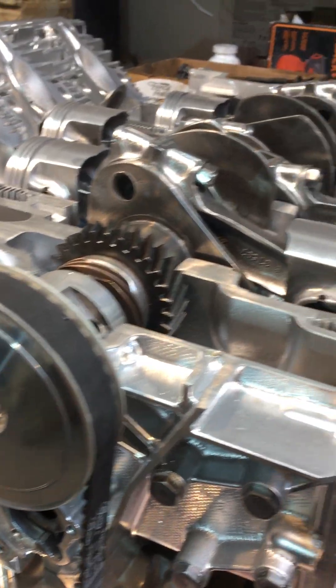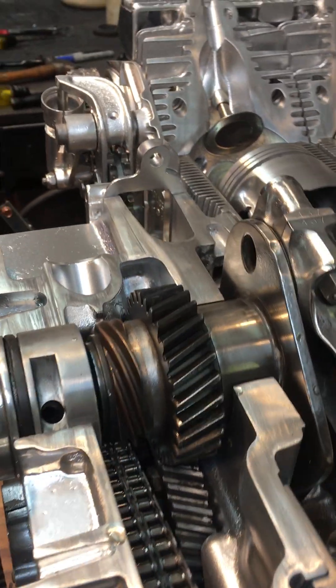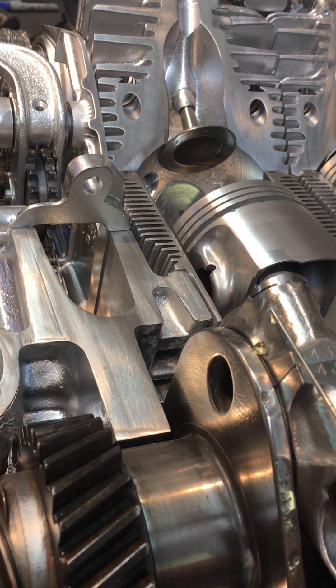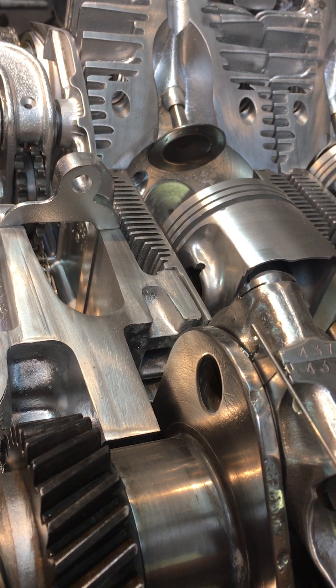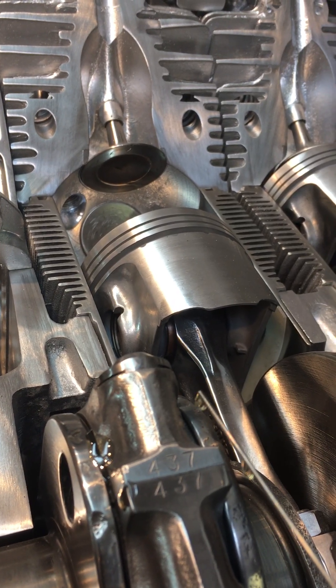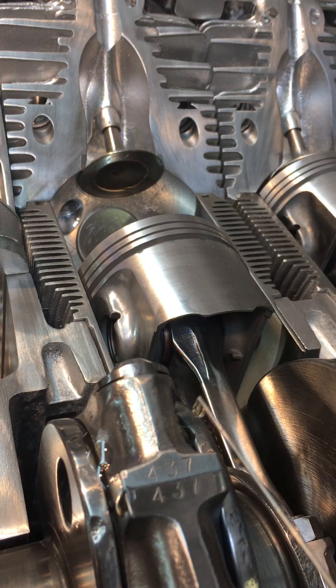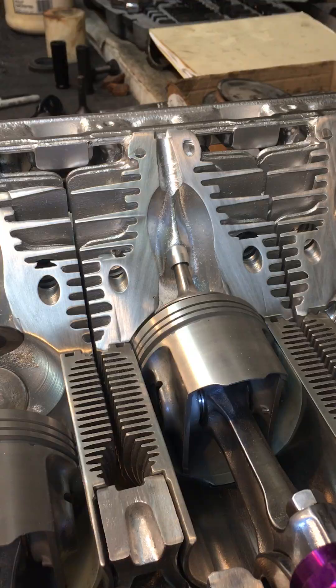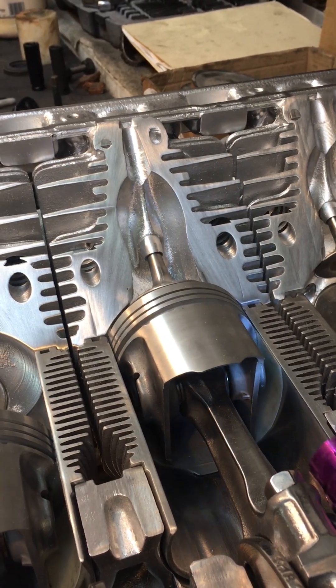On the connecting rods it's a little tricky, but I normally put a couple drops on each side. It's a little messy but you can wipe it off later. There are six of these connecting rods.